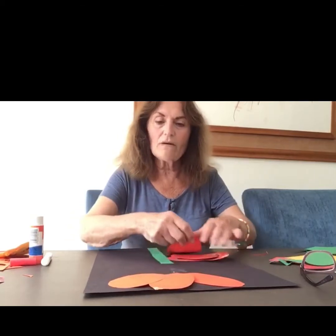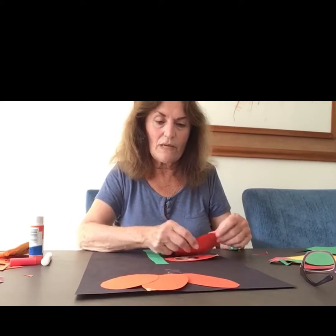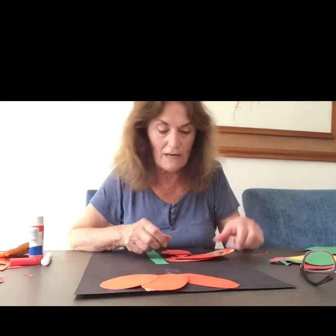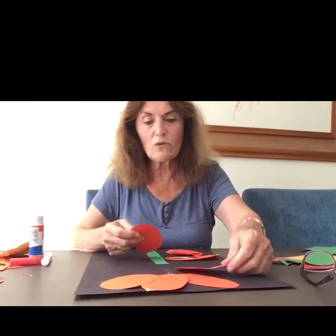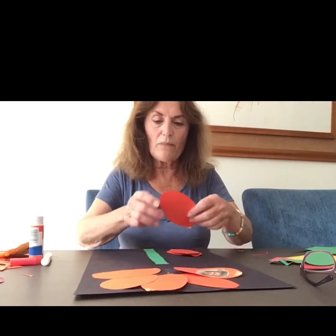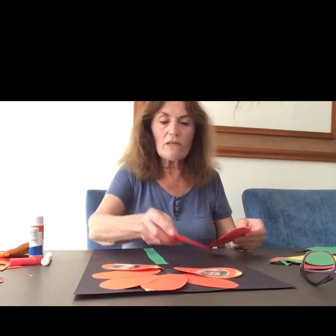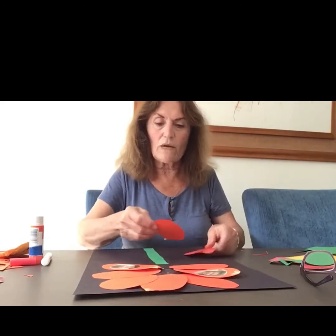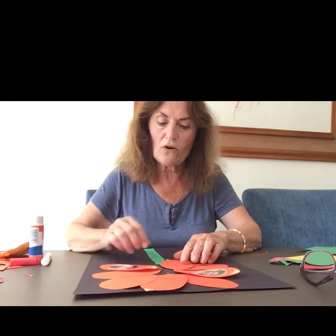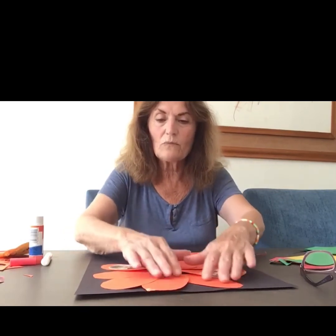Why did I count ten? I'll tell you why — because I'm going to take two construction papers like that, because you have 20 friends in the class. So we have to put ten on this construction paper and then another ten on the other construction paper. That way you have all your friends all together, so everyone would be in the picture.